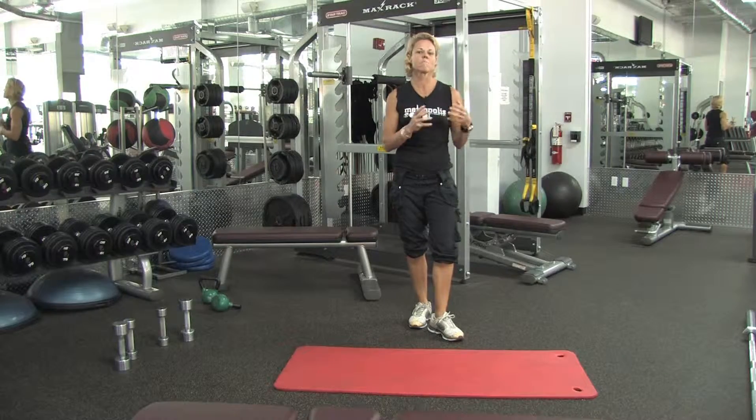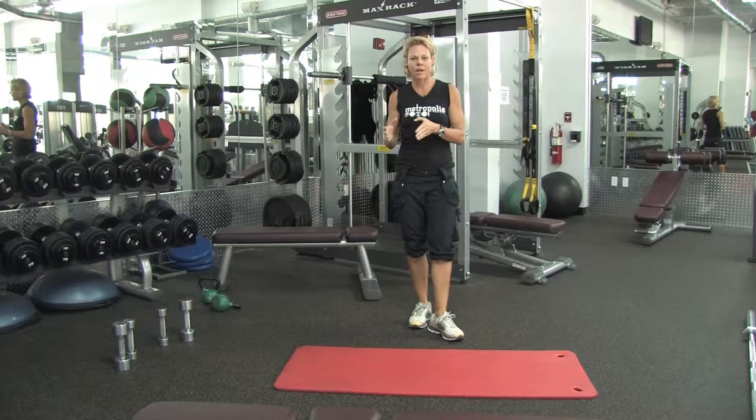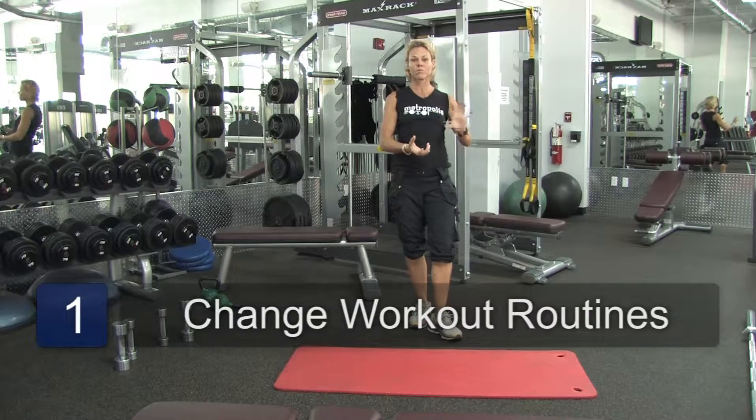You never want to work the same muscle groups the same way, same type, day after day. You want to break it up, so you have your on days and off days. You also have your rest days as well.